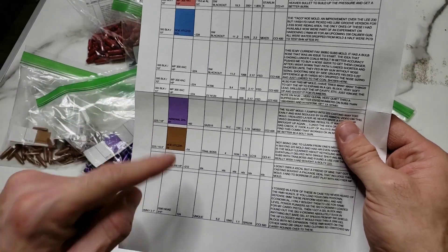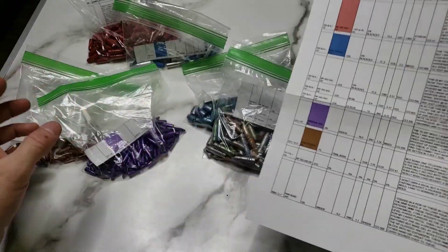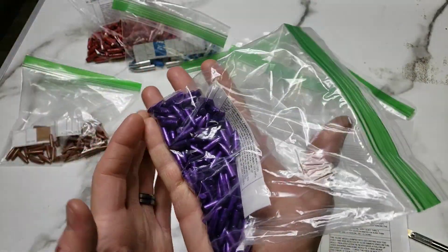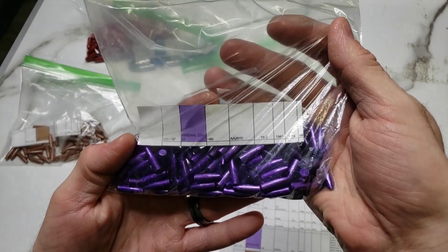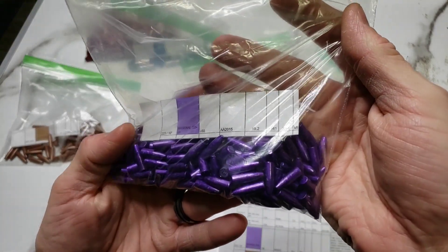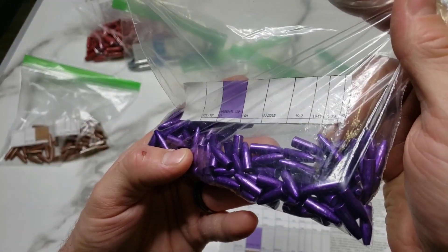Next is purple — the Arsenal 225-61. This is the Elvis mold. He said he had some trouble in the AR, but it should work pretty well in a bolt gun. These look freaking beautiful. I can't wait to try those out, and I'm going to have to get you to tell me what kind of powder coat that is, because I need that.